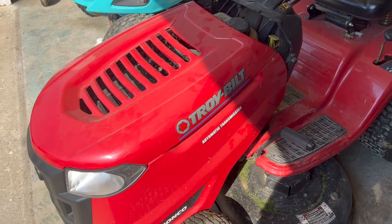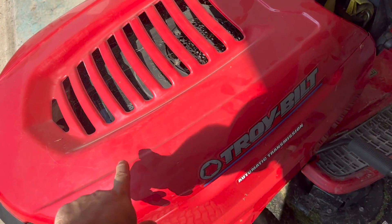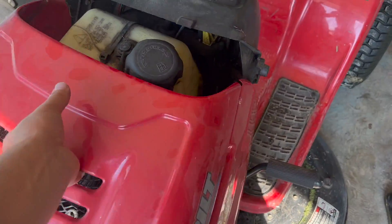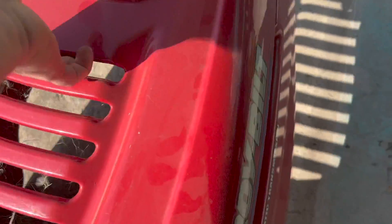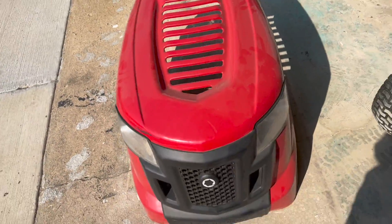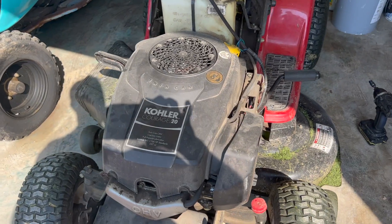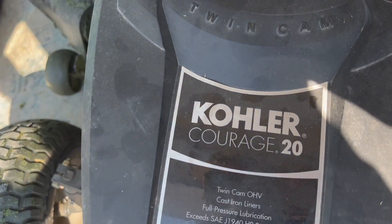The first thing you have to do is remove this cover, which is pretty simple. There are two bolts on each end — I have already removed them, but they go right here. Remove those two bolts and the cover will come off. Once you remove the cover you will have all the access you need in order to replace the carburetor.